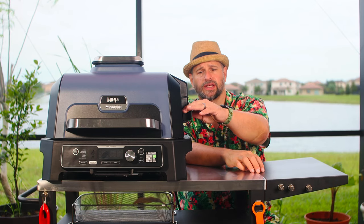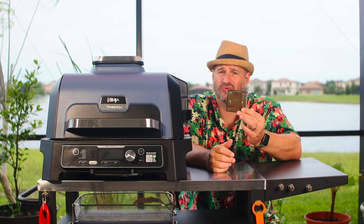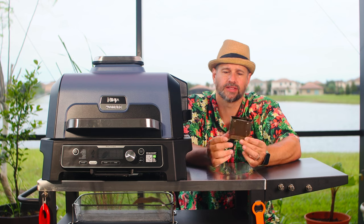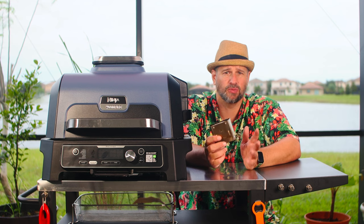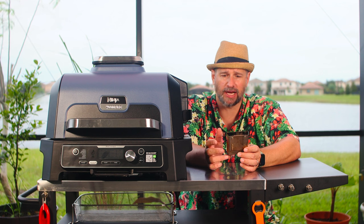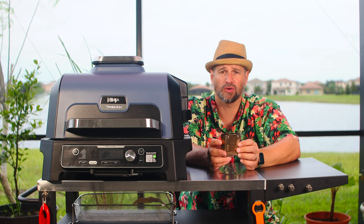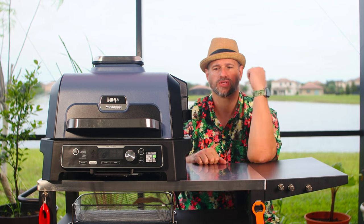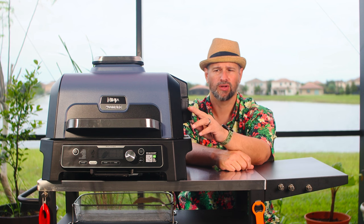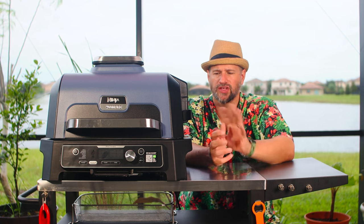The most important feature in my opinion is by pulling this little handle on the side you will get access to your smoker box. This is really tiny — it holds about a half a cup of pellets. Those pellets will generally last you between 45 minutes and an hour depending on the setting, humidity, and kind of pellets. I've noticed they use the same smoker box in pretty much all of their Woodfire grills. It just slots right in here, and I love the little pull-out handle — it makes it so much easier to fill than the old design.